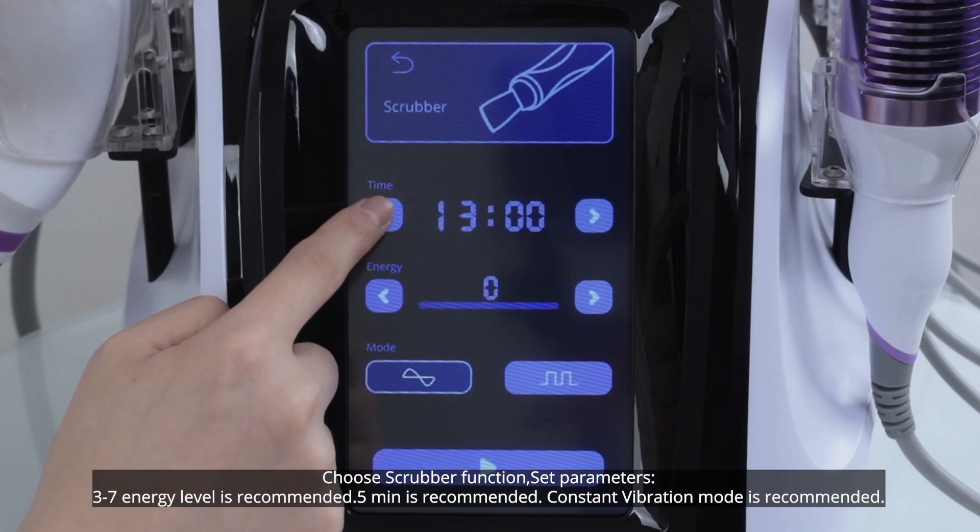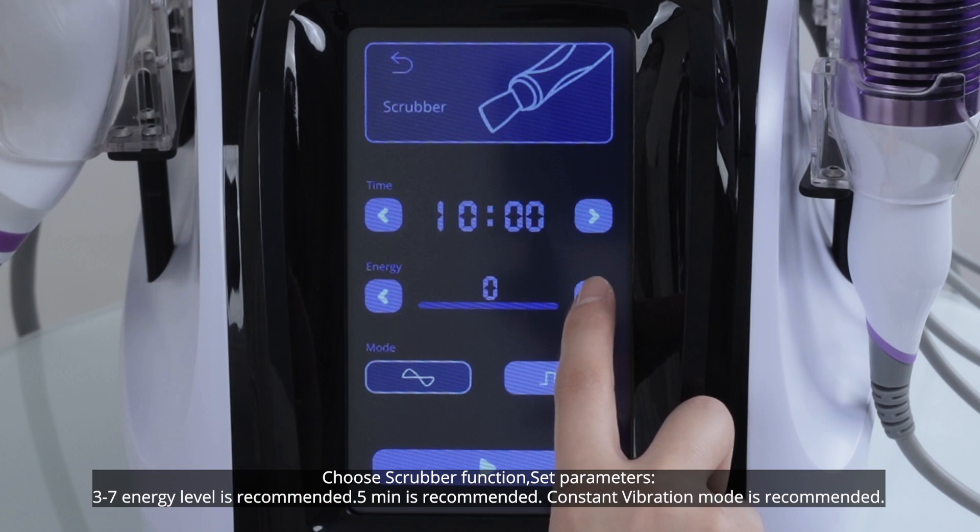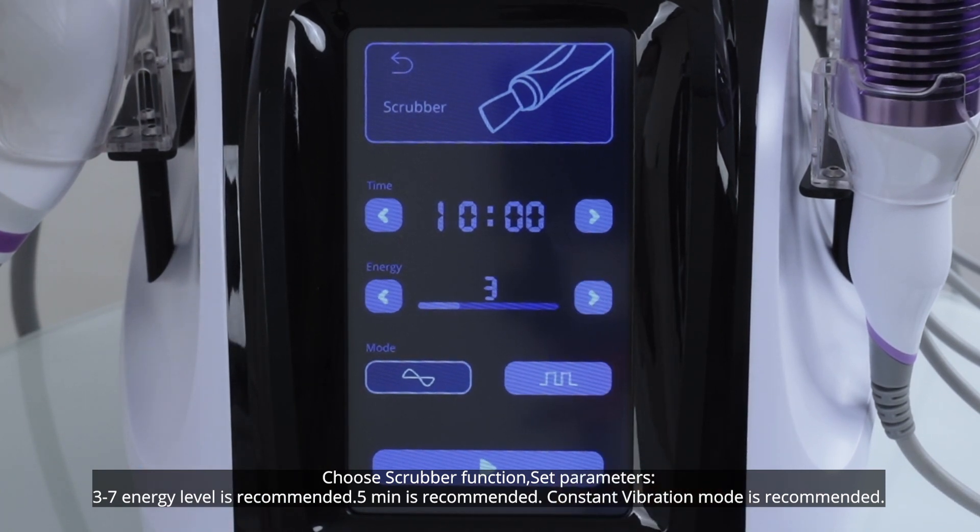Choose scrubber function. Set parameters: level 3 to 7 is recommended, 5 minutes is recommended, constant vibration mode is recommended.